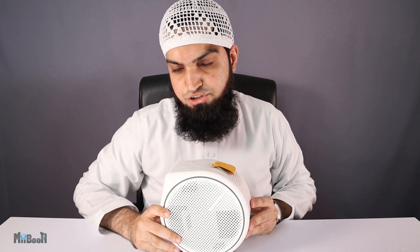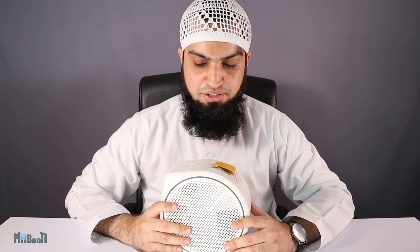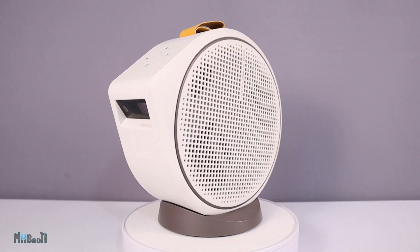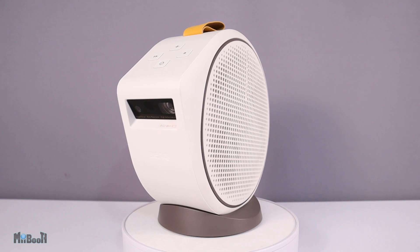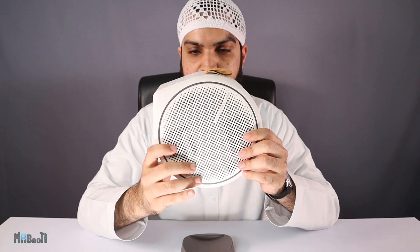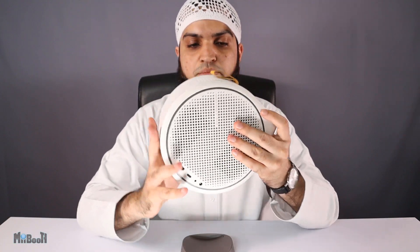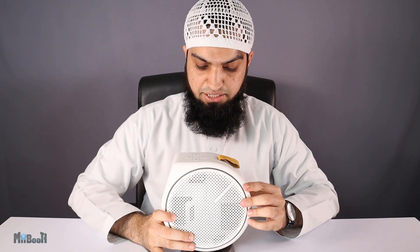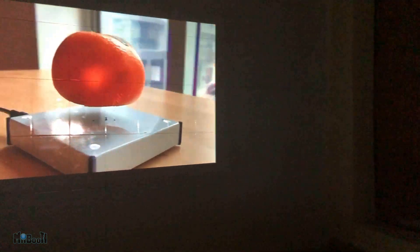Welcome back to my booth, Irfan here. Today I bring you yet another projector, but it is not just any projector — it's a pretty special one. This is the BenQ GV30, a portable projector with 720p HD resolution, a built-in battery that can last two and a half hours on a single charge, and a 2.1 channel audio system with two speakers and a subwoofer — which is a first in portable projectors, by the way.